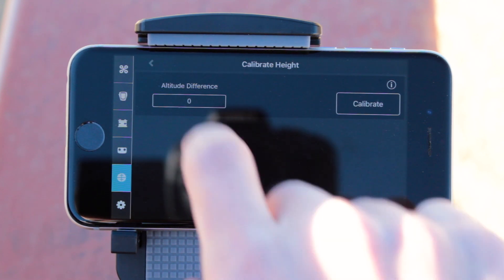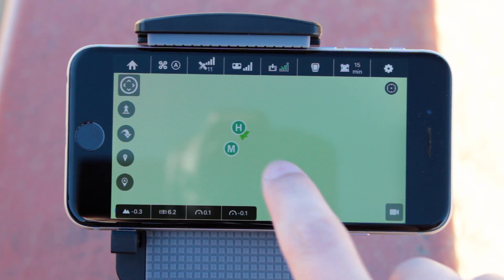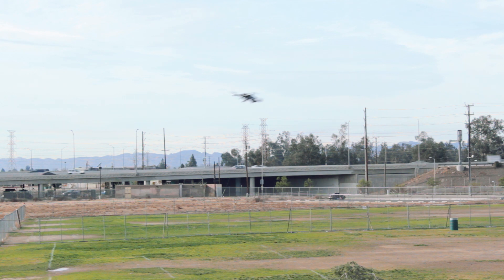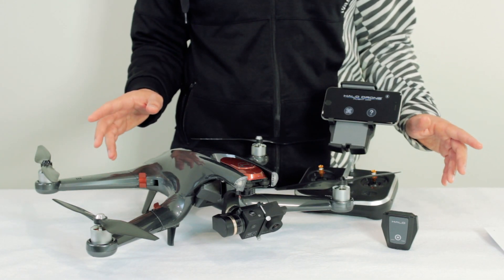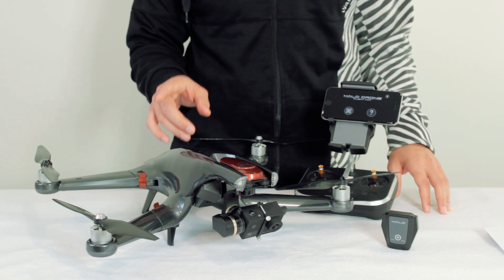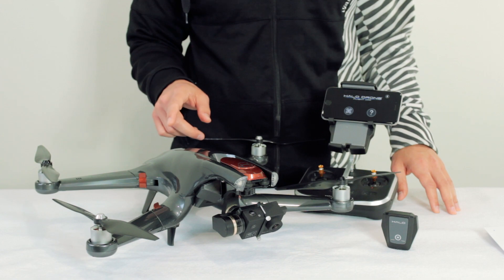And that's it! Just double check to make sure your home point is located correctly on the map and you're ready to start flying! Thanks again for joining us today. We hope this video has been really helpful and remember, fly safe, stay aware of your surroundings, and follow your local, state and federal laws and regulations.